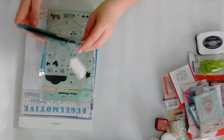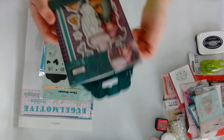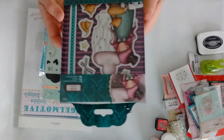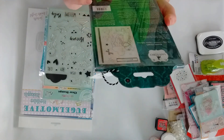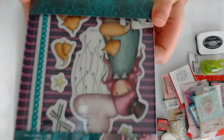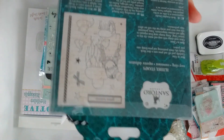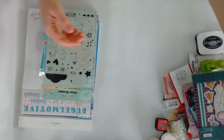I have two more bigger stamps. This one is from Santoro — the Gorgeous — and she is called The Dreamer. Look at the fox, it is so cute! I love that, it is so beautiful.